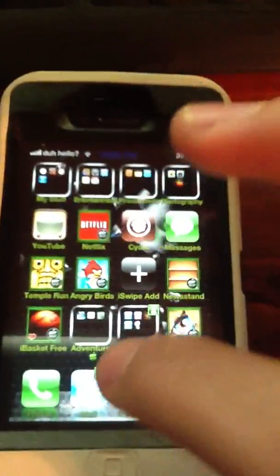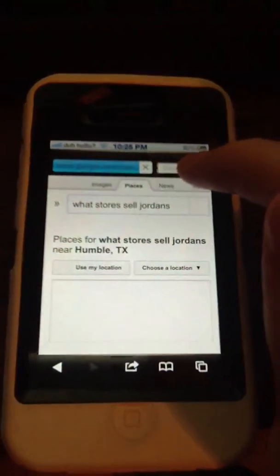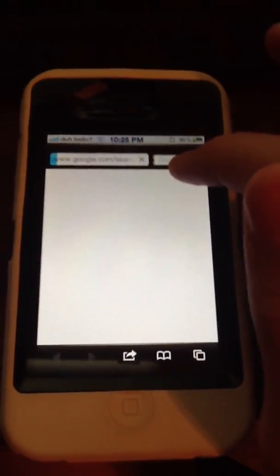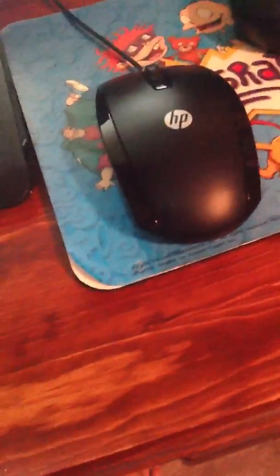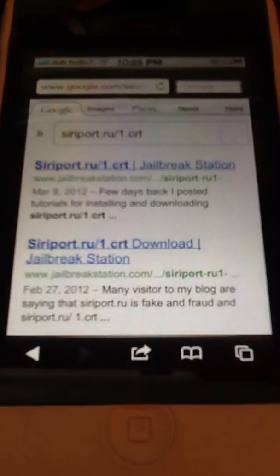Once you did all that, go into Safari. You're going to want to type in Siriport.ru. I'll put the full link into the description or annotation. You're going to want to type in your full server thing — it's going to be like HTTP slash slash all this stuff.